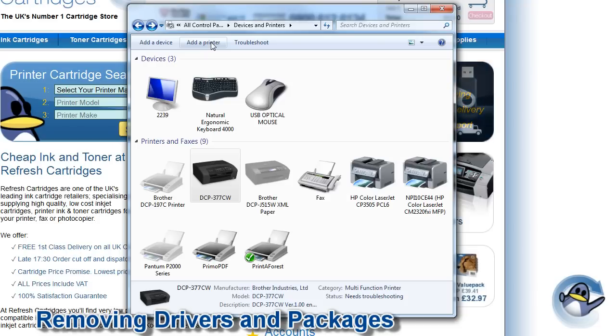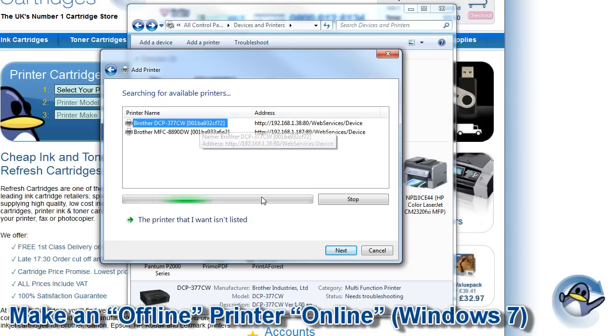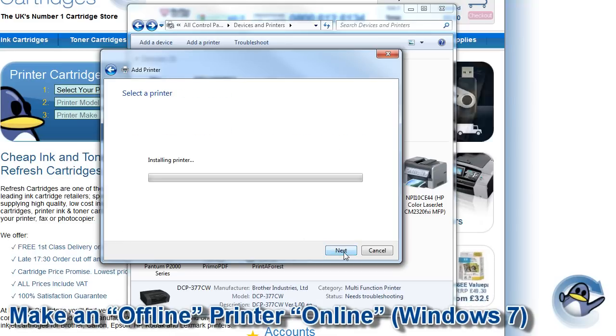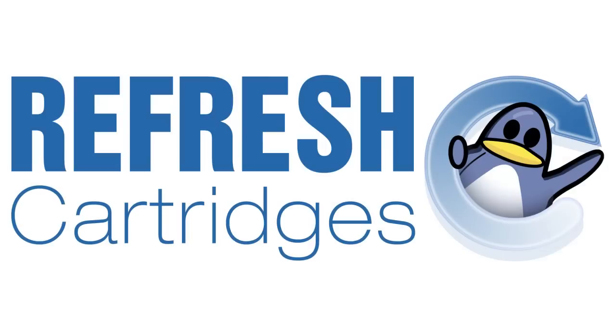You can now add your printer again by selecting 'Add a printer' from Devices and Printers. If after following all of these steps your printer is still not online, there is likely to be an issue with the printer electronically and I would advise contacting the printer's manufacturer or a printer technician. Thank you for watching, I hope you found this guide useful. If you've got anything to add or have any other questions please let us know in the comments below.